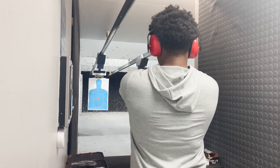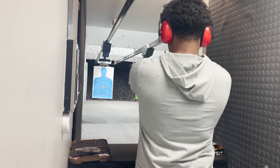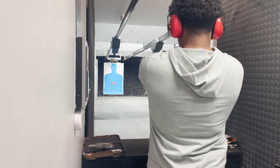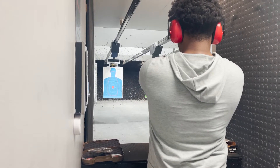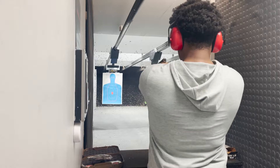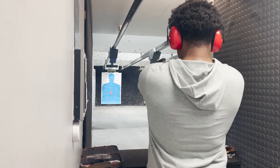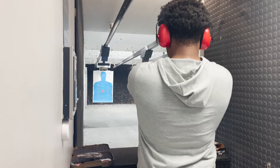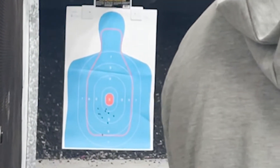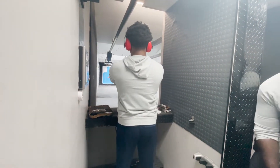Let's go! That was for the grouping. I'm going for a headshot now. All gang shit.